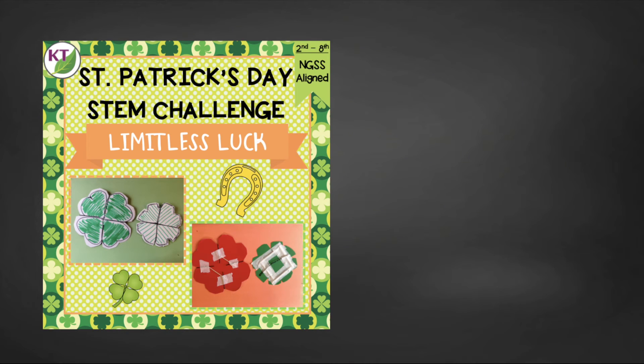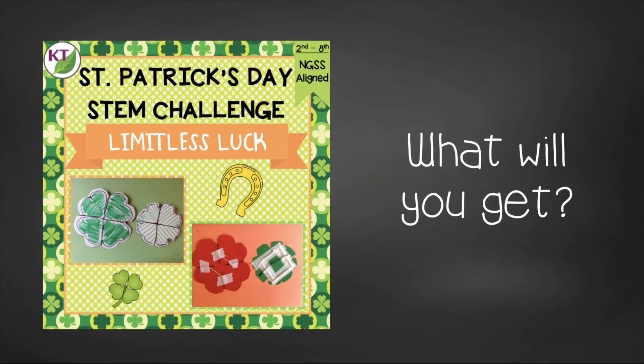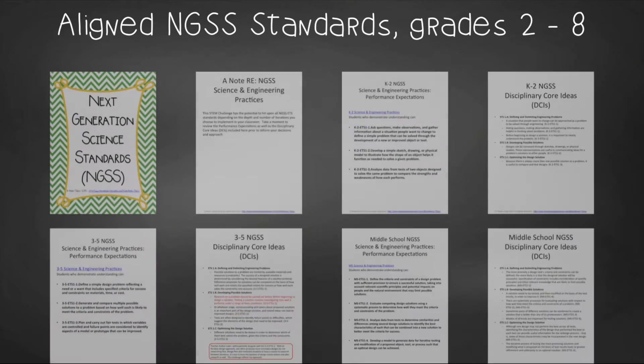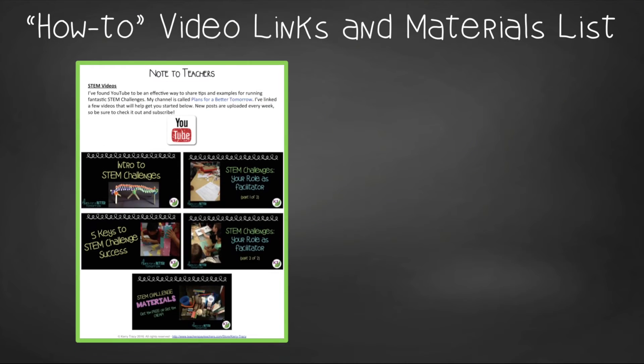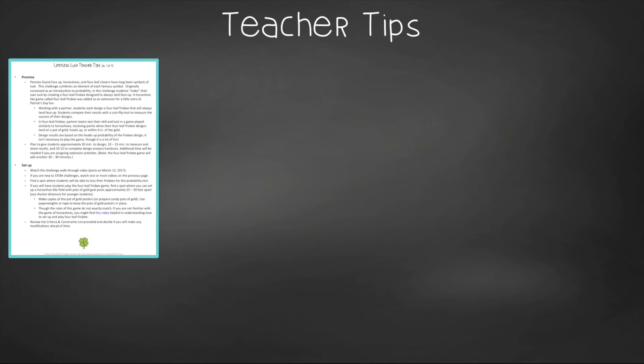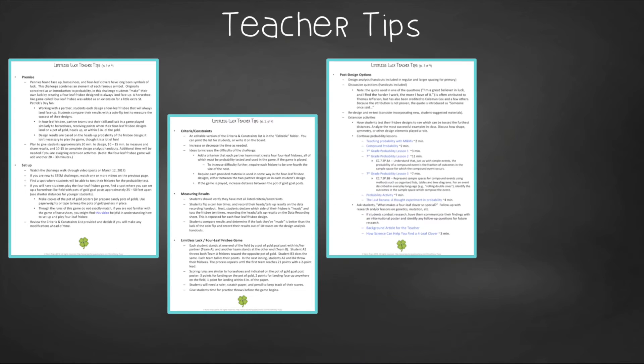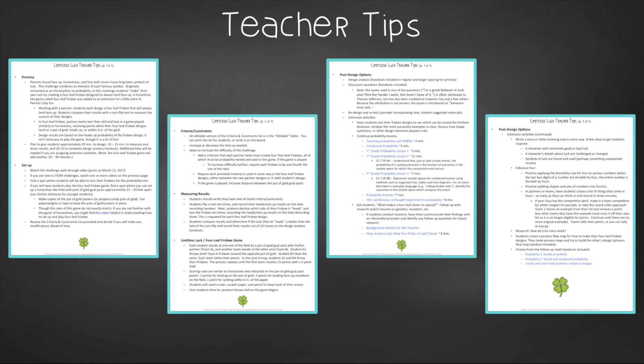This time-saving resource contains everything you need, including modifications for use with second through eighth graders. You'll still need to gather the simple materials, but the rest has been done. You'll get aligned next-gen science standards, links to my STEM challenge how-to videos, and the Limitless Luck materials list. In teacher tips you'll find premise and setup, how to increase or decrease difficulty through the criteria and constraints list, measuring results, directions for the Four Leaf Frisbee game, and cross-curricular extension suggestions.